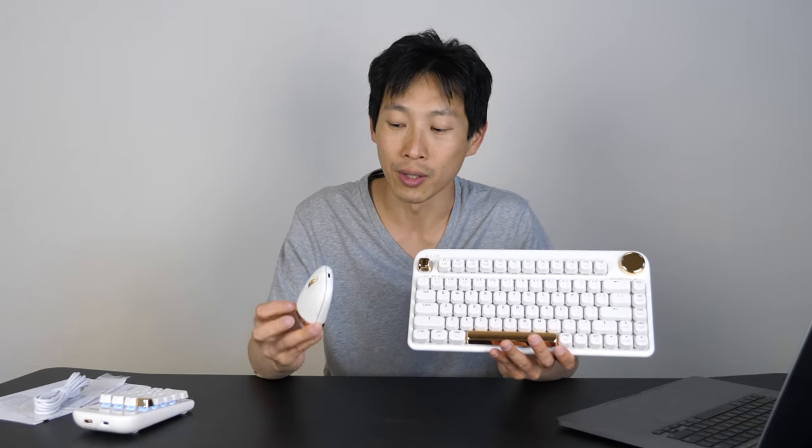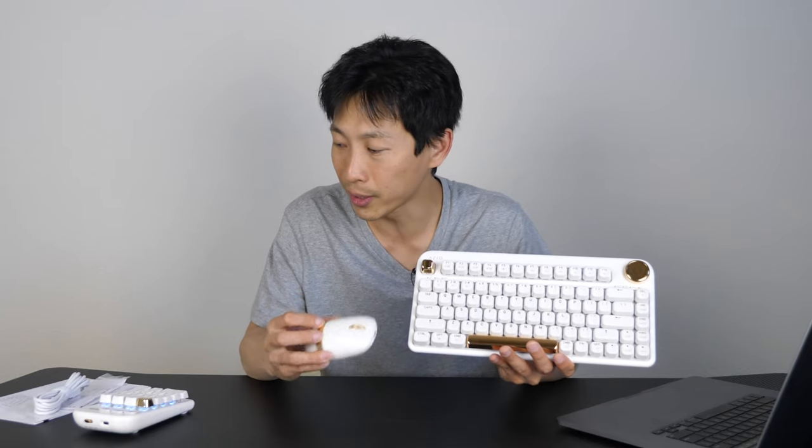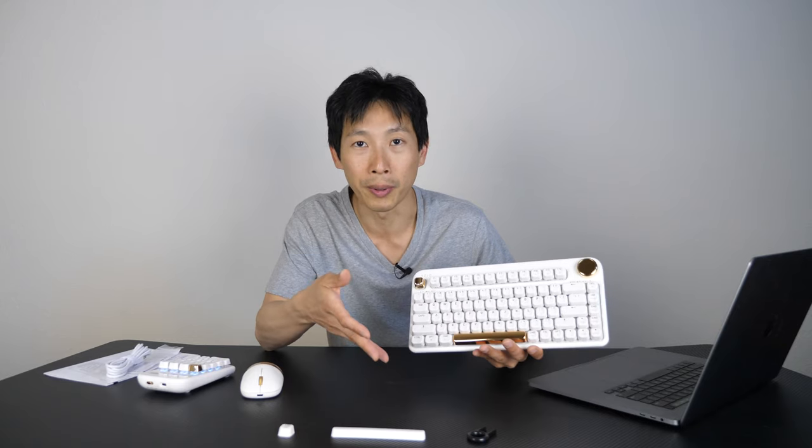Just looking at the color scheme, it looks very nice — it's white, it's gold. You don't really normally see keyboards like this; it has this gold trim all over it. Today I want to dig deeper into this and tell you about my experiences trying this product out and what you can expect from it if you do buy one for yourself.